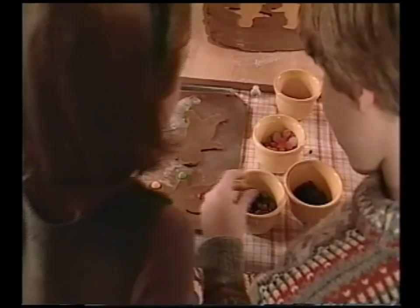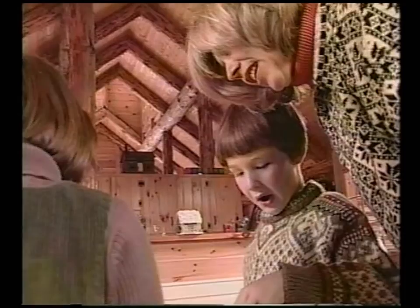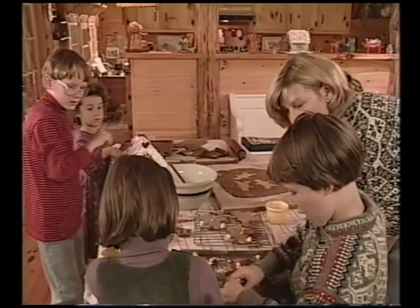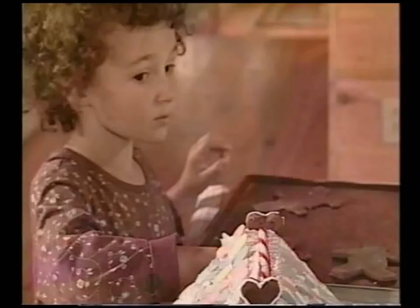Is that a boy one or a girl one? You know, you can make up your own mind and decide whatever you think they would like the best. He's got an expression on his face already. He looks like he's saying something. Your gingerbread people look so good. You worked hard on them. Each one is its own little person.